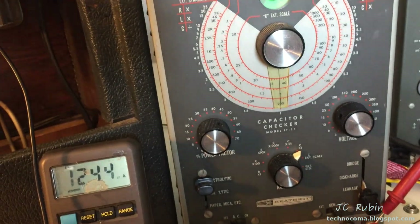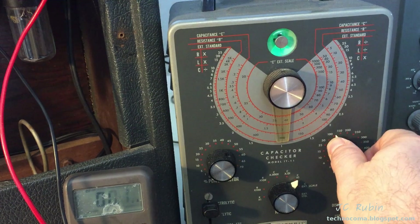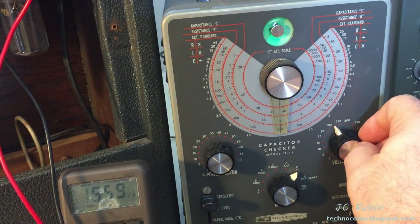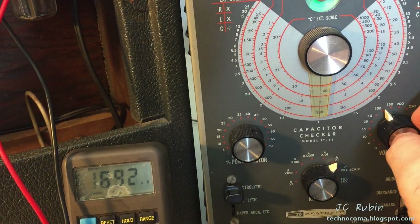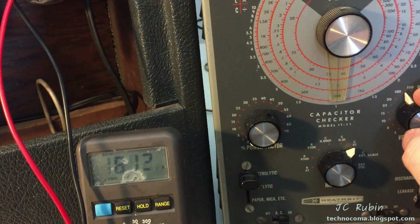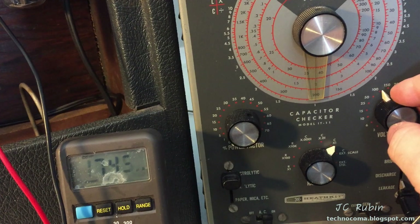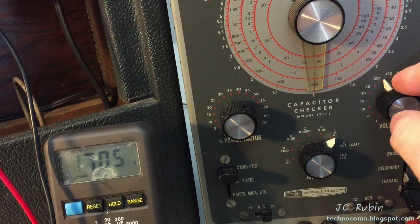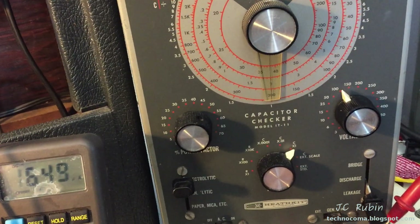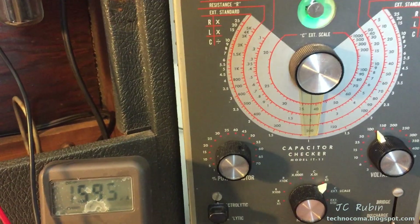Let's test the blue capacitor. Setting it for leakage — and the blue cap has completely failed at 100 volts. It's dropping, but 100 volts is where it stops. At that point, if this amplifier were turned on, as soon as whatever circuit started putting DC through it, that would have been a dead short. We're seeing 1.6 milliamps and dropping. This is a 450-volt rated capacitor and we just saw it fail at 100 volts. This cap is unacceptable — moving on.